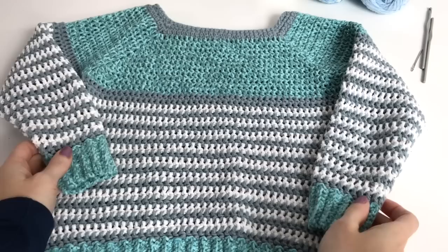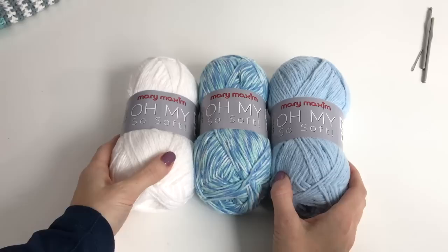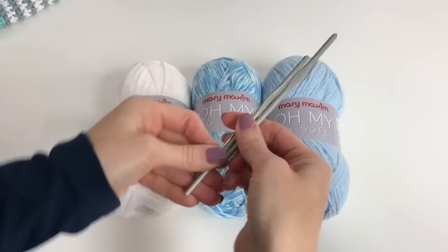Hey, this is MJ, and today I'm going to be showing you how to make this sweet little striped raglan sweater. The pattern comes in child and adult sizes. Today I'm going to be working on a size two, and I'm going to use colors that would be suitable for a little boy. This sweater pattern is unisex, so it can be worn on girls and boys.